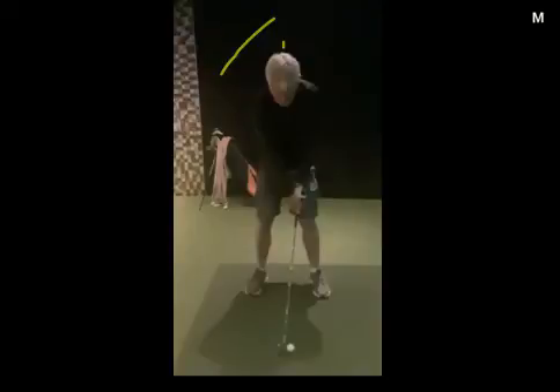Hi Ian, well done in the session. Just going to run through a couple of things that we discussed there in terms of the movement. As you said, you felt you wanted to try to avoid going onto your back foot during impact.